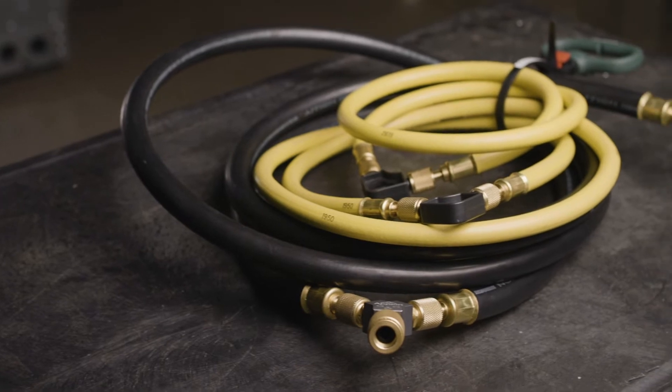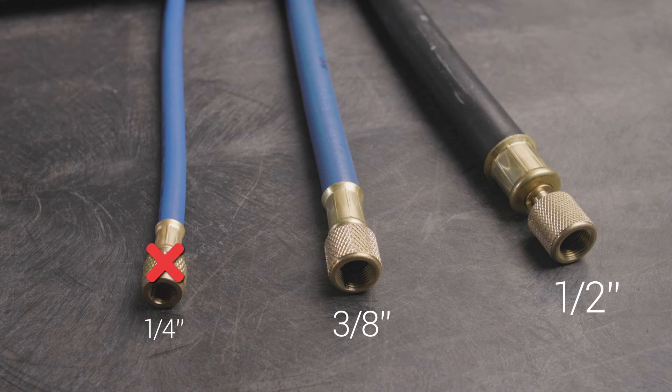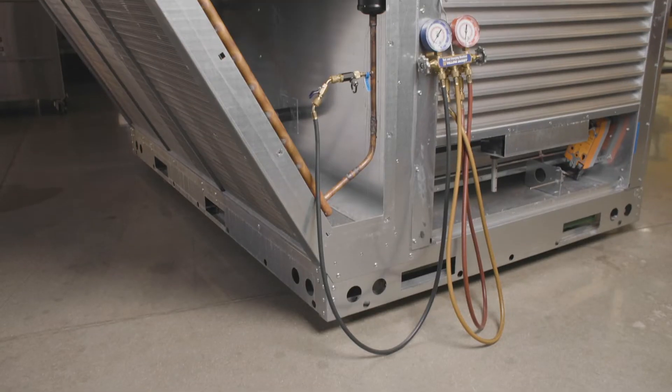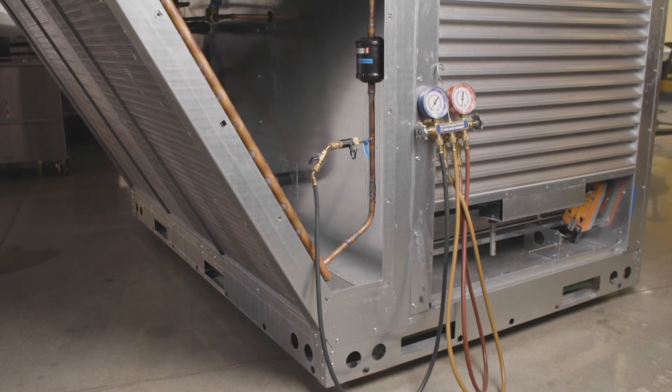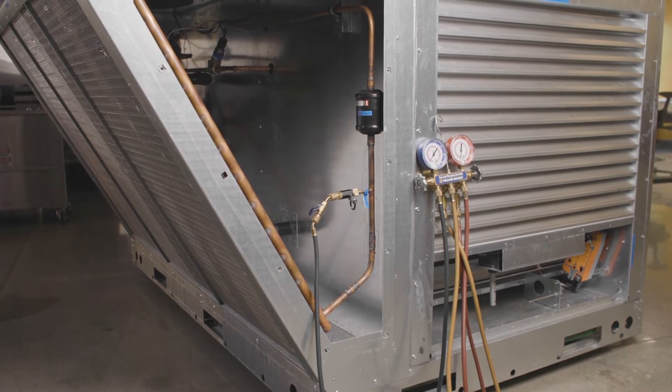It's always recommended to use at least three-eighths or half-inch hoses for evacuation, as these hoses have less friction than quarter-inch hoses and will speed up the evacuation time. Do not use a standard refrigeration gauge manifold for the evacuation process, as it too adds friction and increases evacuation time. As a general rule, the less fittings and hoses used, the better.